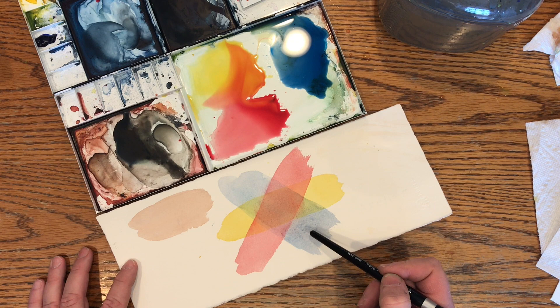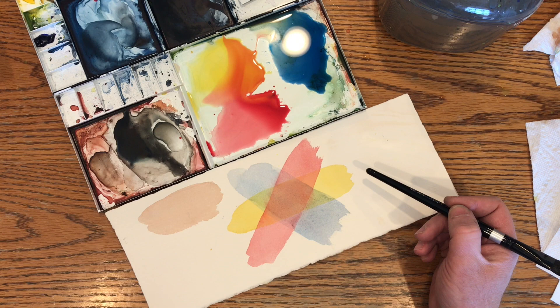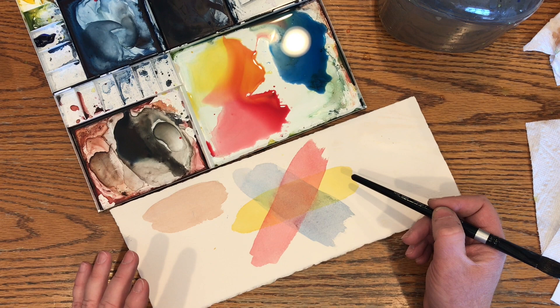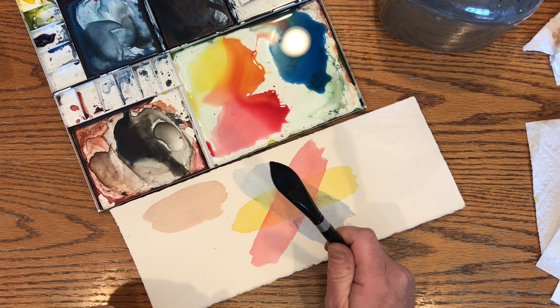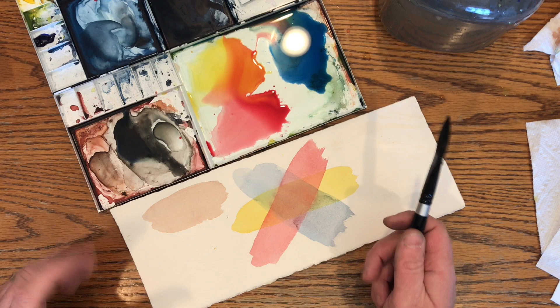A lot of my paintings until more recently started with painting the entire sheet in a yellow of different intensities and then glazing colors on top of that yellow. When you're using fewer colors and actually mixing from just a few, you end up with almost a better color harmony than if you have 20 or 30 colors you're trying to get into a painting. My approach is to have fewer colors and hopefully better color harmony with the finished painting.